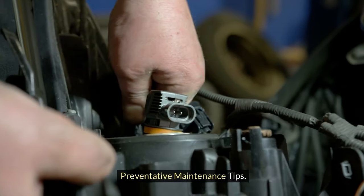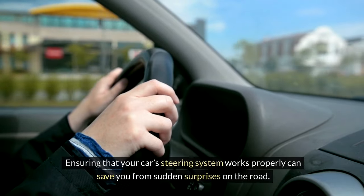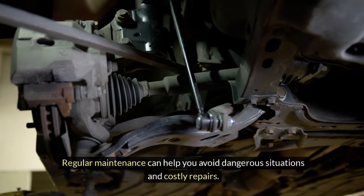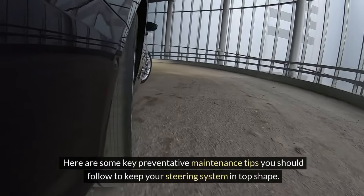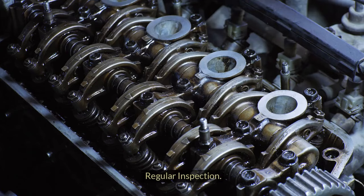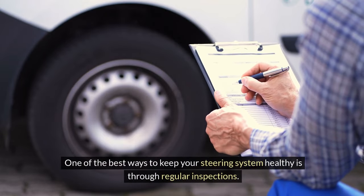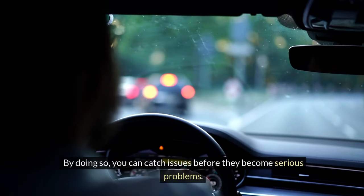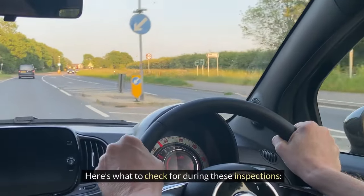Preventative maintenance tips. Ensuring that your car's steering system works properly can save you from sudden surprises on the road. Regular maintenance can help you avoid dangerous situations and costly repairs. Here are some key preventative maintenance tips to keep your steering system in top shape. Regular inspection — one of the best ways to keep your steering system healthy is through regular inspections, catching issues before they become serious problems.